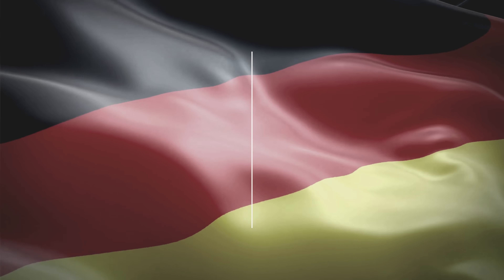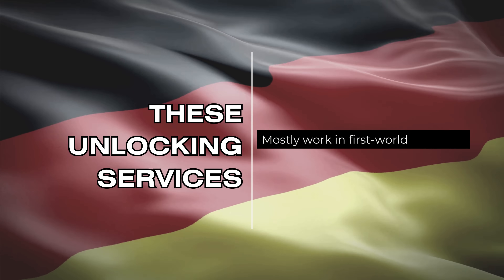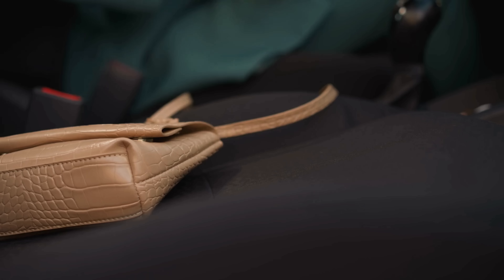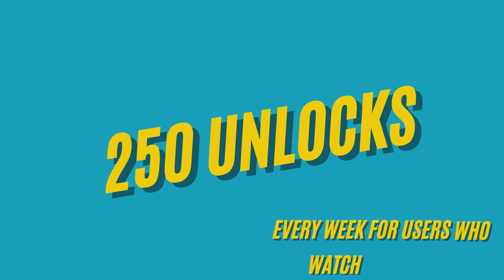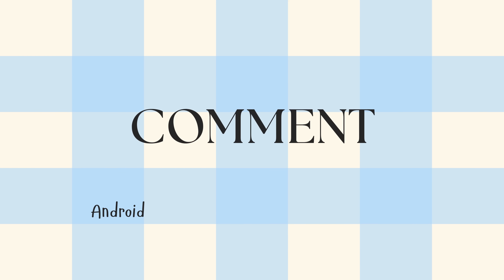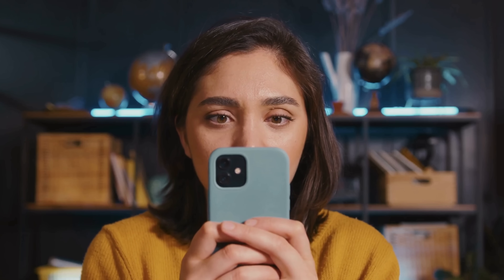It's important to know that these unlocking services mostly work in first world countries. If you can't access the services or prefer not to use them, we offer 250 unlocks every week for users who watch our videos. Simply like this video, subscribe, and comment with your Android phone model, like a Samsung S9, your IMEI, and your country. Once you complete these steps, you will be automatically enrolled.